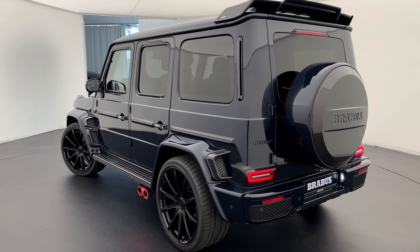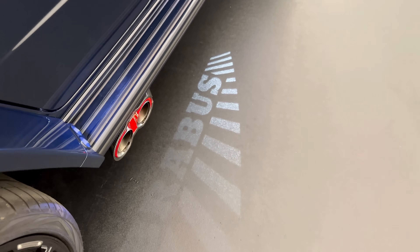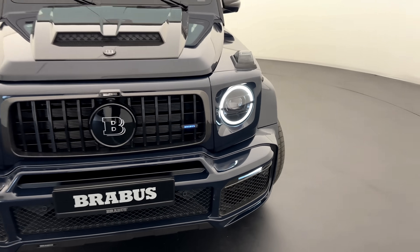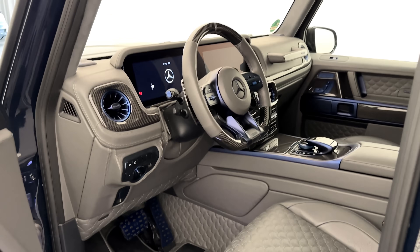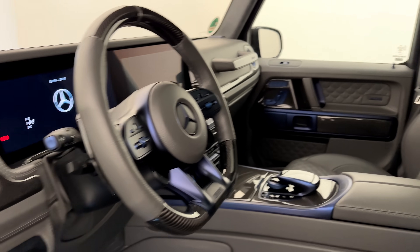The Brabus G900 Deep Blue — that's how you close a G, brutal and dominant as possible. Just look at the front. Brabus made this G look so special.